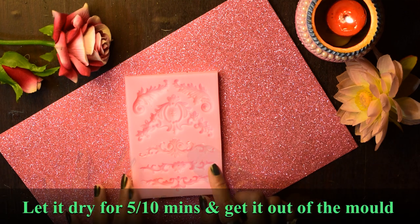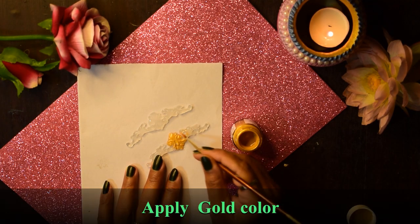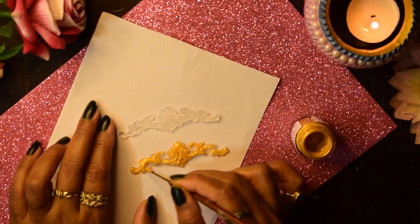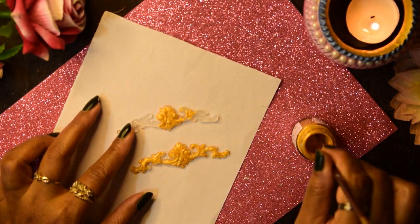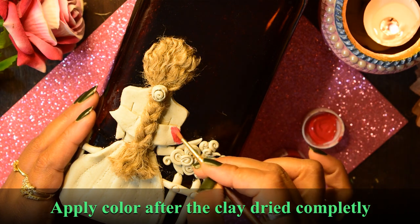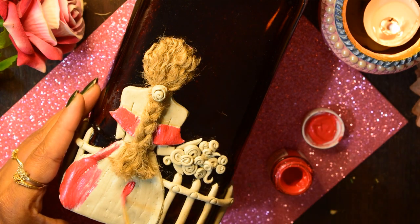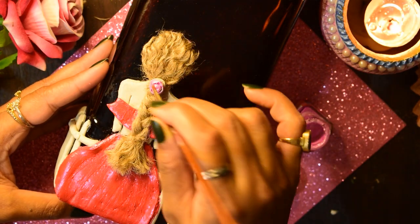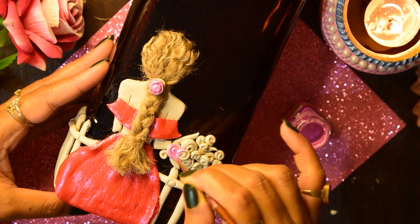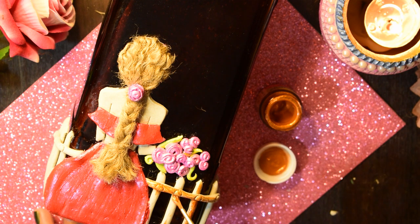Let it dry for 5 to 10 minutes. Then, for the garden fence design, apply this gold color. You can use any type of color you have — it's totally optional.